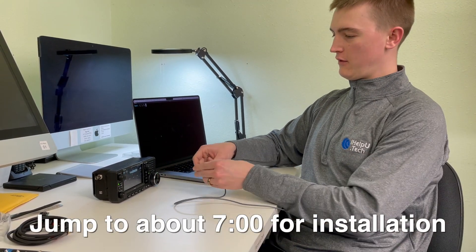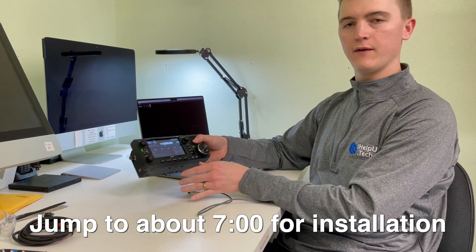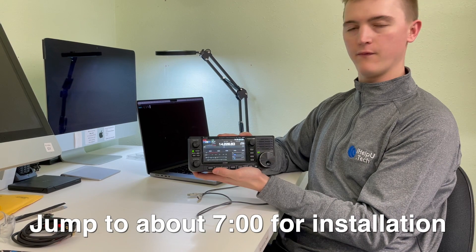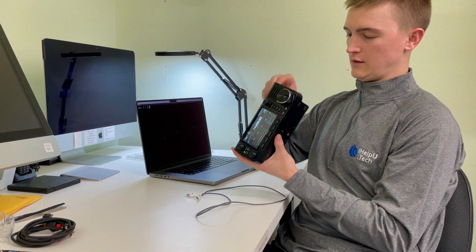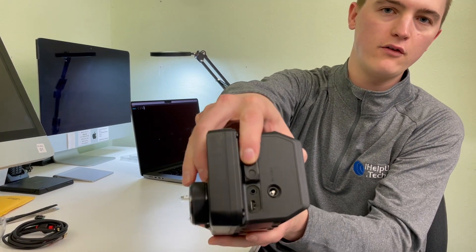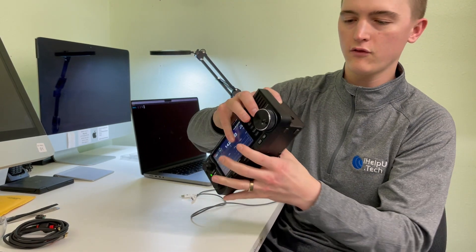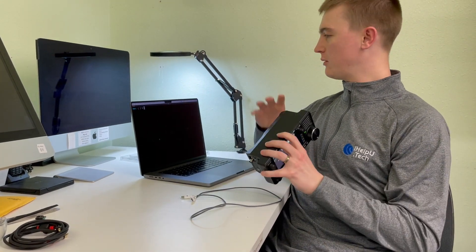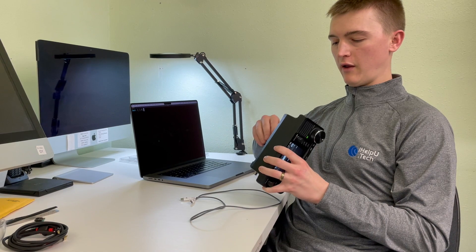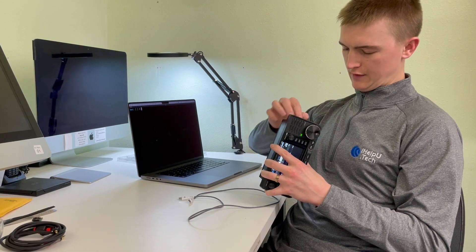Hey, thanks for tuning into this video. I just want to show you guys a control board that we designed for the ICOM 705. Here you can see I've got my 705 up and going, and if we look at the side here, there's something a little bit unique about this one — instead of the micro USB port, we have a USB Type-C port on it. We'll demonstrate it working and communicating with the computer, and then we'll take the radio apart and show you how to install the board.